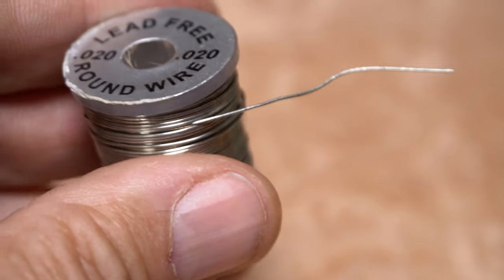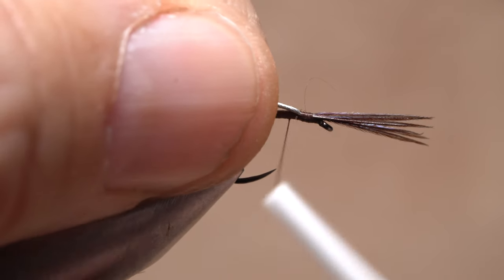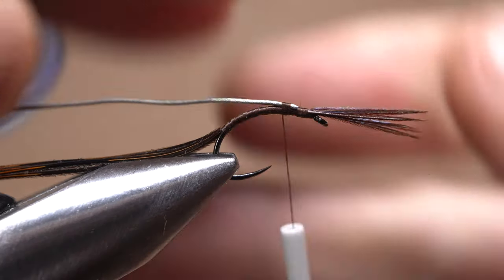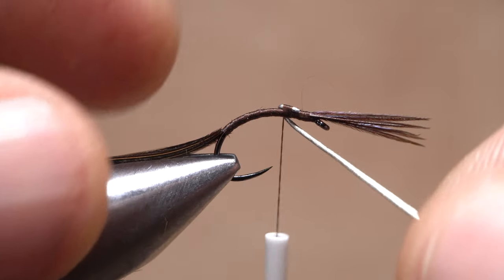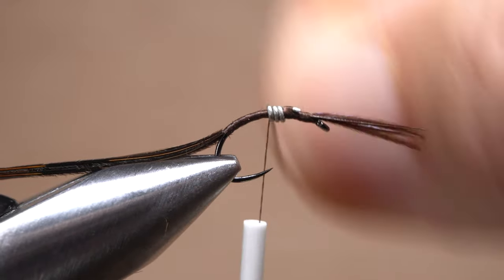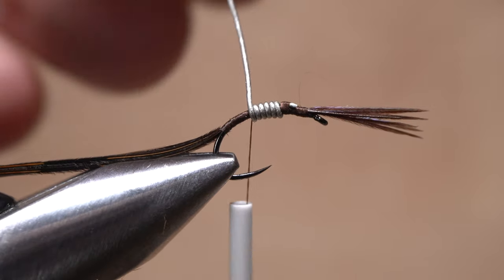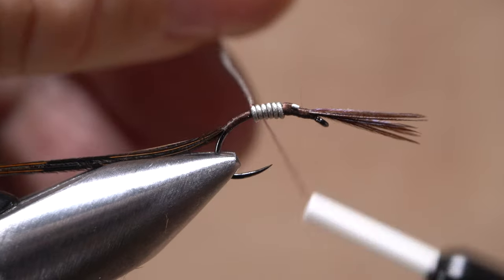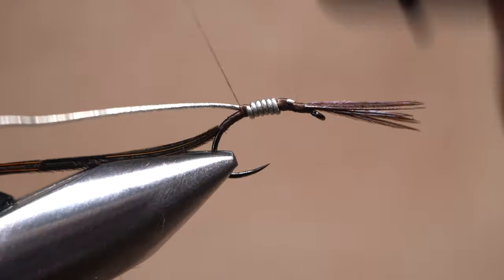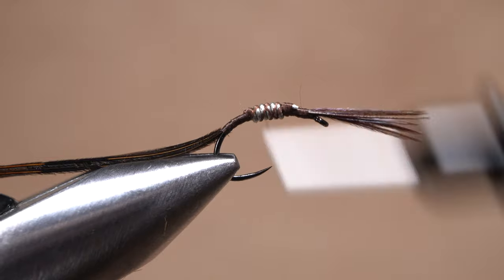Although not essential, I do like to add some 0.02 lead-free round wire to help the fly sink a bit faster. So as not to waste wire, I'll keep the spool in my hand and secure the bitter end to the top of the hook shank with tight wraps of thread. I'll then bring the wire around behind my tying thread and start taking touching wraps rearward with it. After 5 or 6, anchor the wire while it's perpendicular to the hook shank. Then bring it in line with the shank and take wraps of tying thread while you rock it up and down until it breaks off. Take thread wraps forward and back to further anchor the wire to the shank.